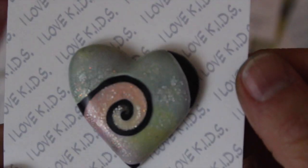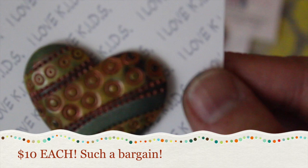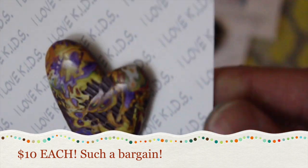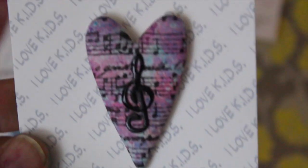I'm showing you close-ups because they're just absolutely stunning. And you want to know how much they cost? $10. I do not know why they are so cheap, because they are absolutely stunning.